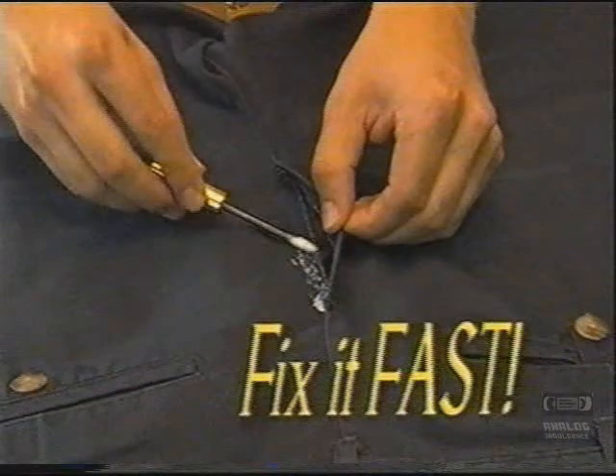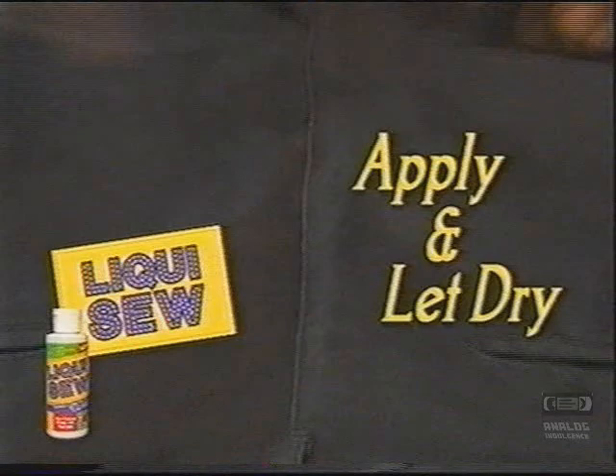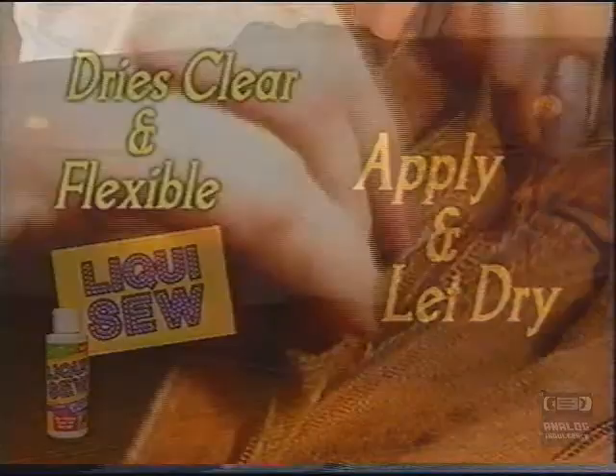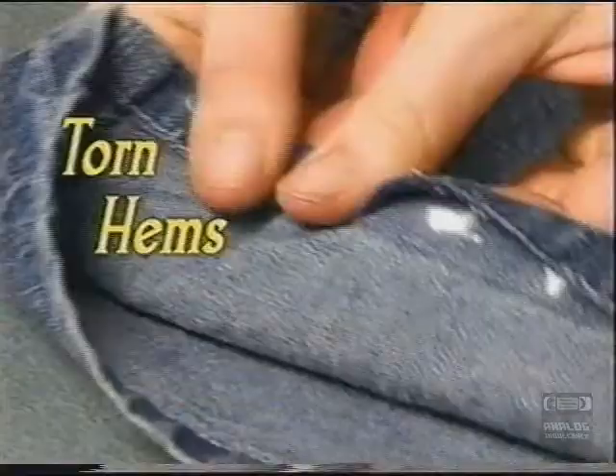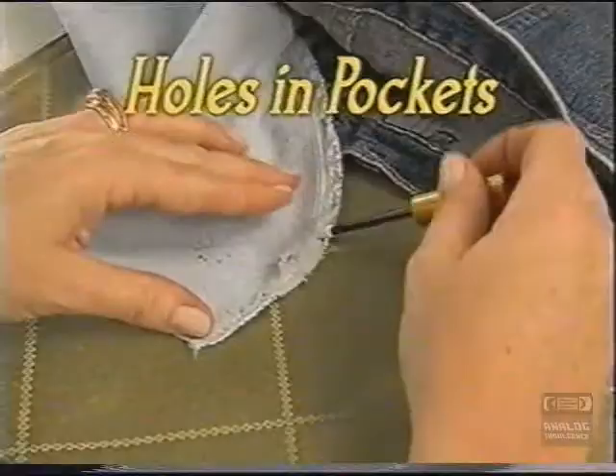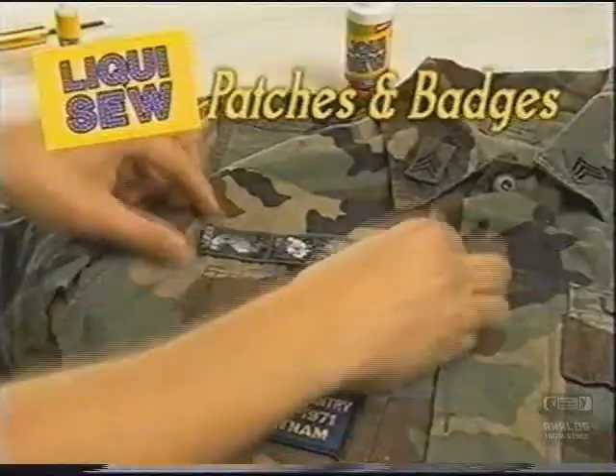It's so simple. Just apply and let dry for a clear, flexible bond. Use LiquiSew on fabrics, even leather and suede, to repair torn hems, upholstery, holey pockets, and even LiquiSew patches and badges.